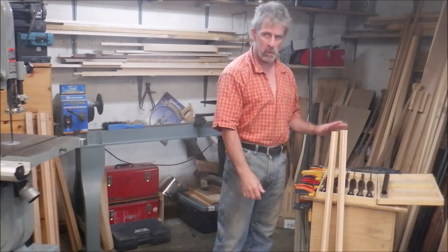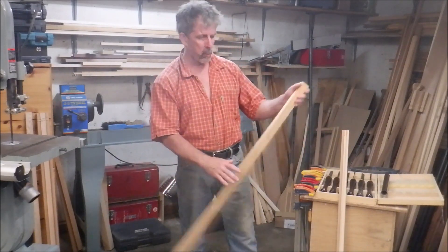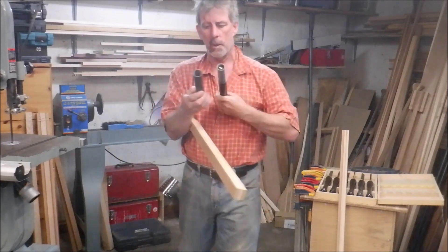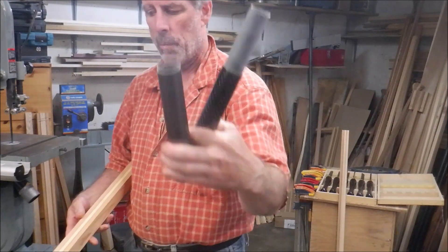Hey everybody, Joe here. So today we're working on some two-piece Greenland paddles. This is going to form the core. We'll be putting a ferrule on the end of them. These are our 14-inch carbon fiber ferrules to convert the paddles into a two-piece.